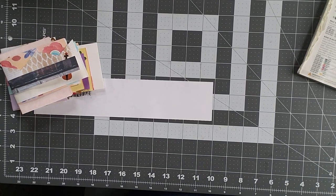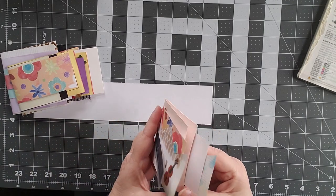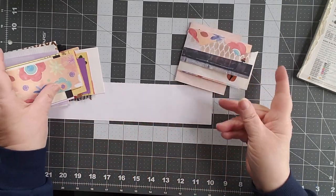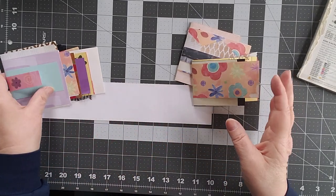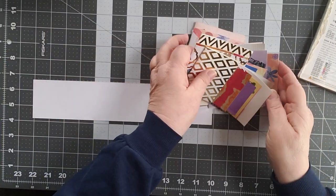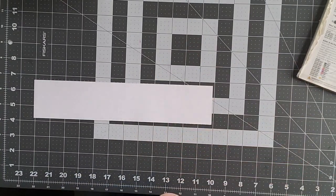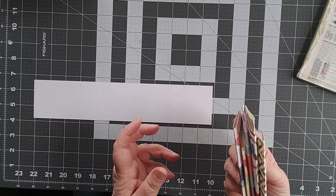Good morning! This is Cindy and today we are making little booklets. I have some scraps and my scrap boxes are getting very full, so I'm going to be making these little booklets out of some of my scraps. I saw Natasha of Treasure Books do these and I really like them.